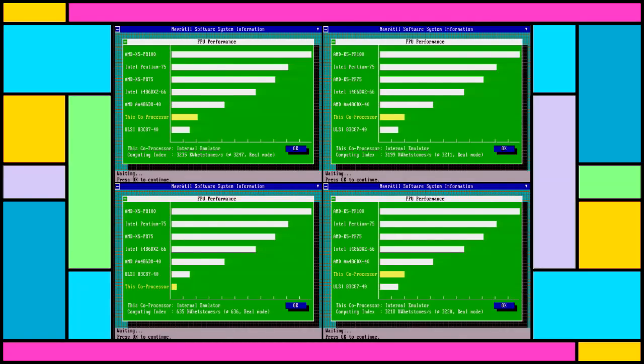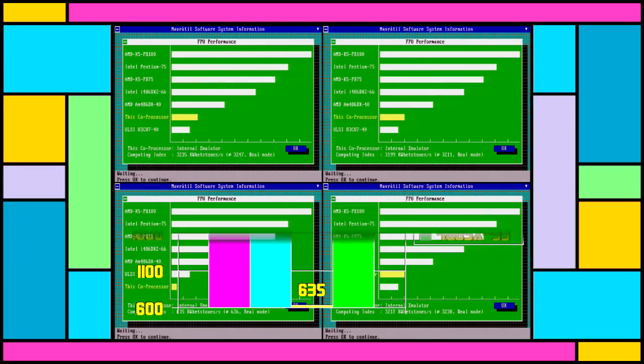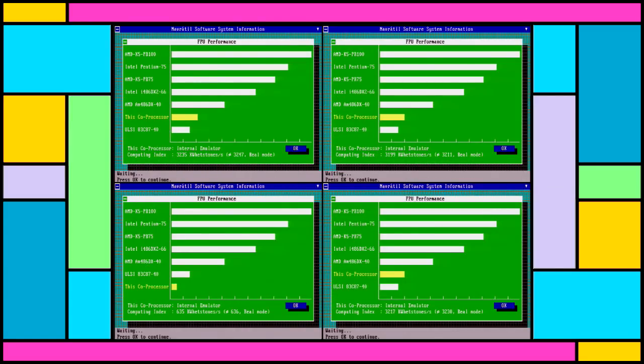None of these CPUs have a floating point unit at their disposal, but they beat an actual 387 in NSSI's database — which is really quite impressive when you think about it, as this is all internal emulation. Naturally the 386DX loses this test with a measly 635 points, making the 486 DLC and 486SX around 400% faster at floating point emulation. NSSI is a fairly artificial environment and doesn't really represent the real world all that much.